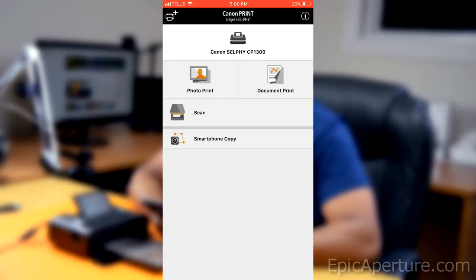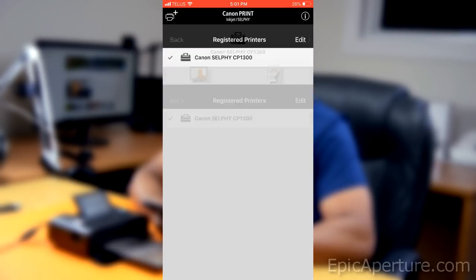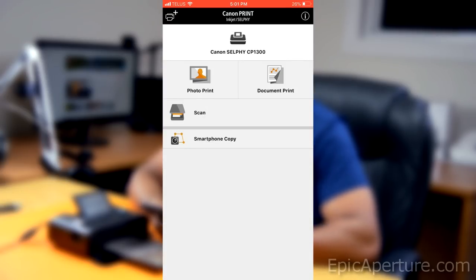My phone has already detected my Canon printer since it is connected to my home Wi-Fi network. If you want to add a printer, you can use the icon on the top left corner — tap that and it'll show the list of printers you have. Currently I have the Canon Selphy CP1300 as the only Canon printer. To print a photo, tap 'photo print'.